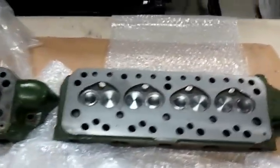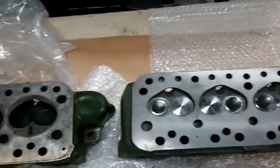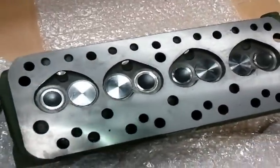This is a duplicate head to the one that's on Zoya. The new owner wanted to have hardened valve seats so that he could run unleaded gas without issue. Here's the head that was on the car when we got it, and this is a duplicate of the one that's now on the car.